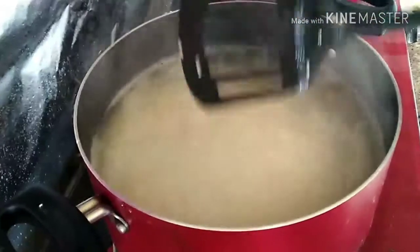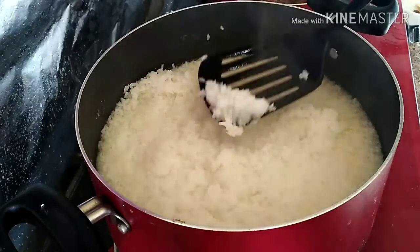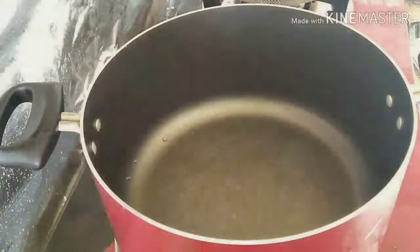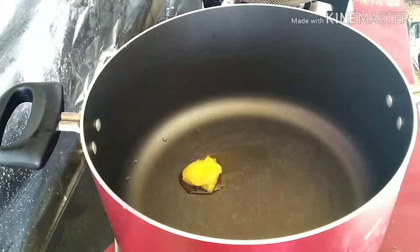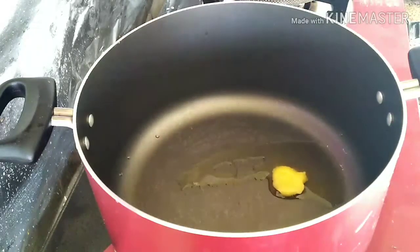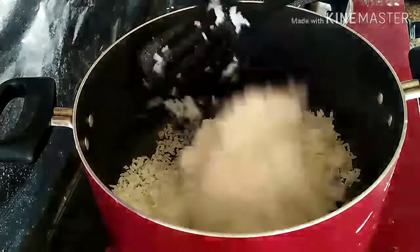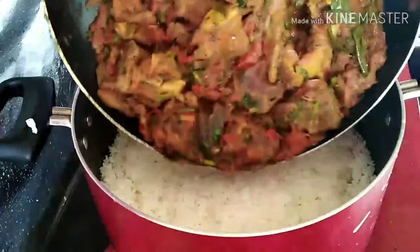It's almost 10 minutes on high flame. Let it cook for some more time on medium flame. Now the rice is almost cooked — we can drain it in a strainer. The rice and masala are ready. In a saucepan, add 1 tablespoon of ghee, then add one layer of rice. Here I am adding half a portion of the cooked rice and distributing it evenly.